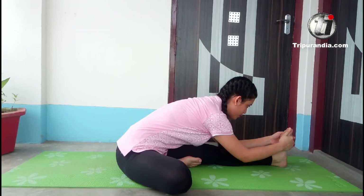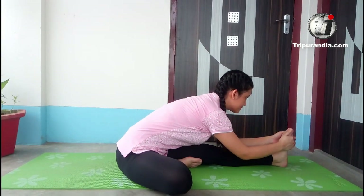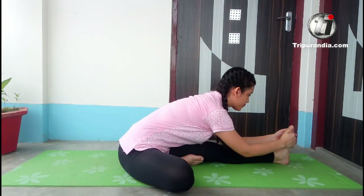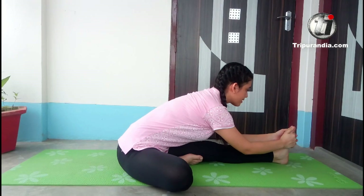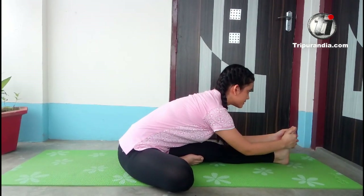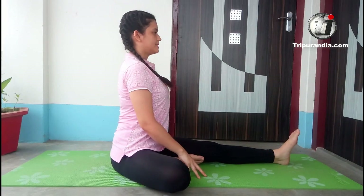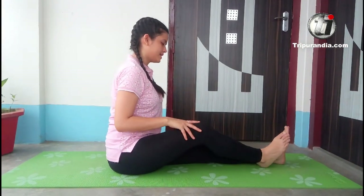Exhale. Inhale. Exhale. Inhale. Exhale. Inhale. We will come back slowly — sudden movement will harm your spine. We will stay here and straighten our legs.